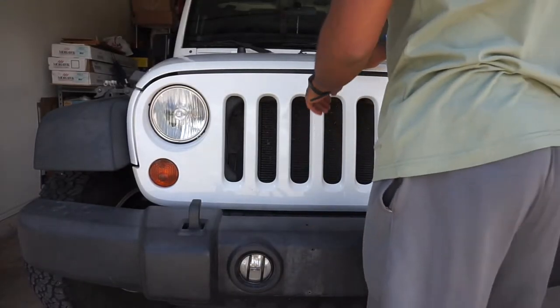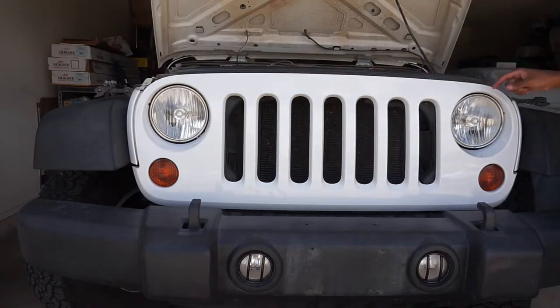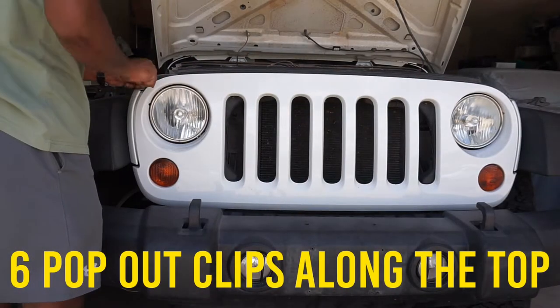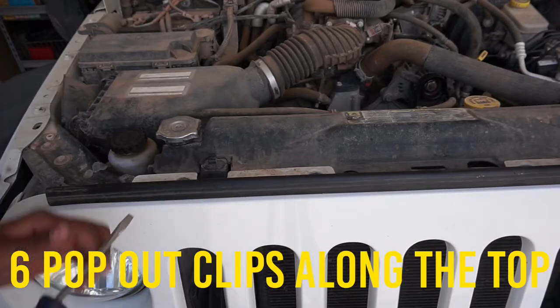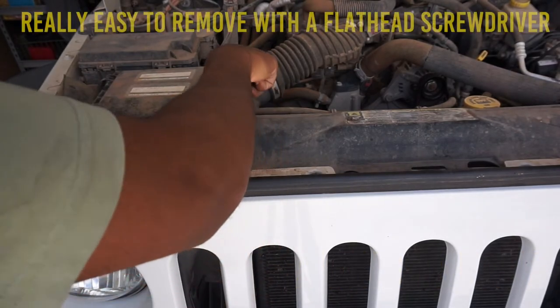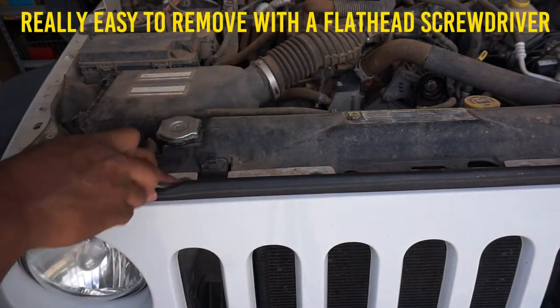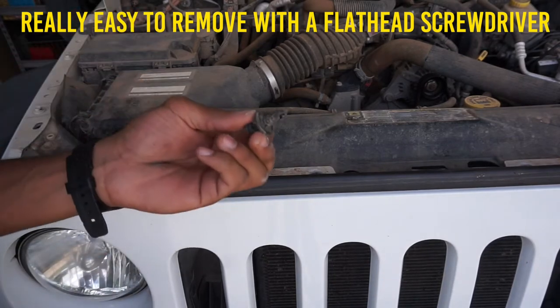I'm going to start off by opening the hood and go ahead and remove the clips around. You just go to the clip — there's a little groove for your screwdriver — and just pull it out just like that. Real easy.